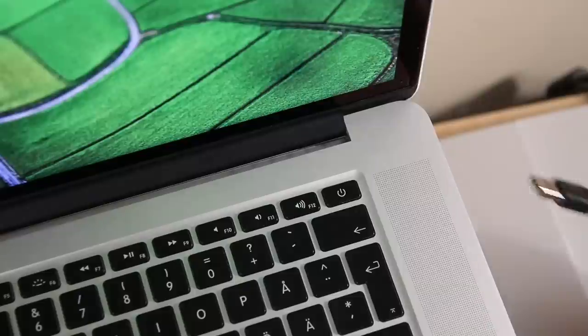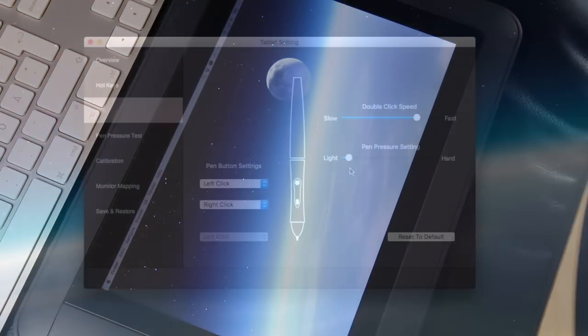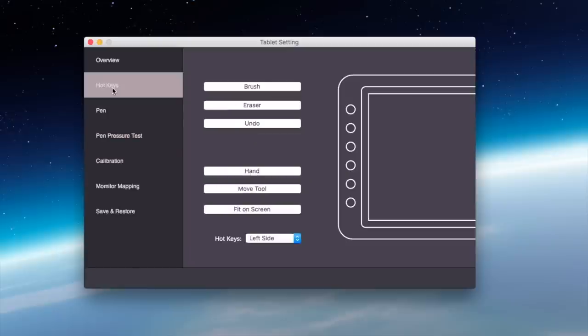If you are into ASMR, I would put up an ASMR unboxing of this tablet on my bonus channel, so check that out — I will leave a link to it here somewhere. So I plugged it in with all the cords, downloaded install drivers from Parablu's website, and configured the pen and the pen pressure, and customized all the shortcut buttons. And then it was ready to use, pretty much.